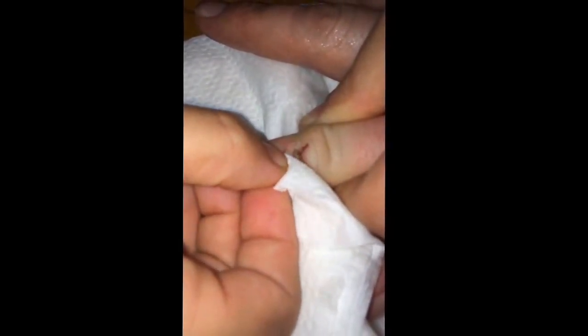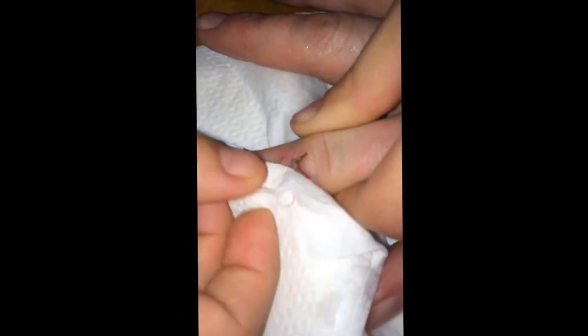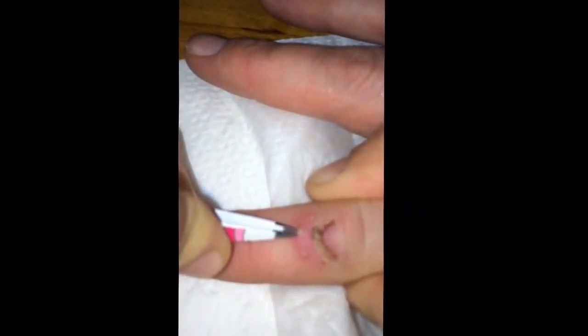Pop that like a pimple? No. It's not really coming out. Doesn't look like there's a little something in there? Like a little piece of thread? No. There's no thread. There's black right there, right?